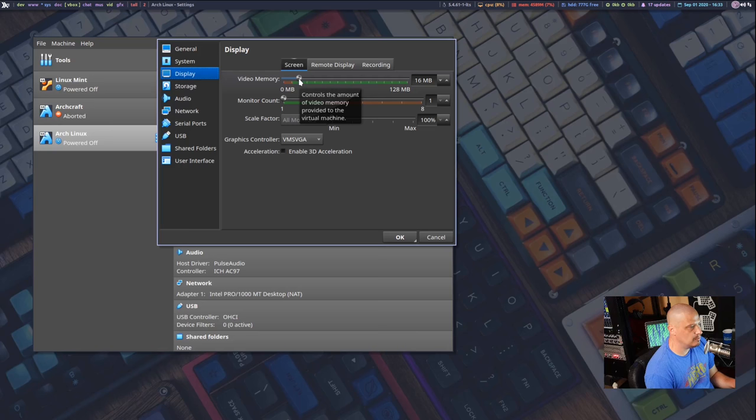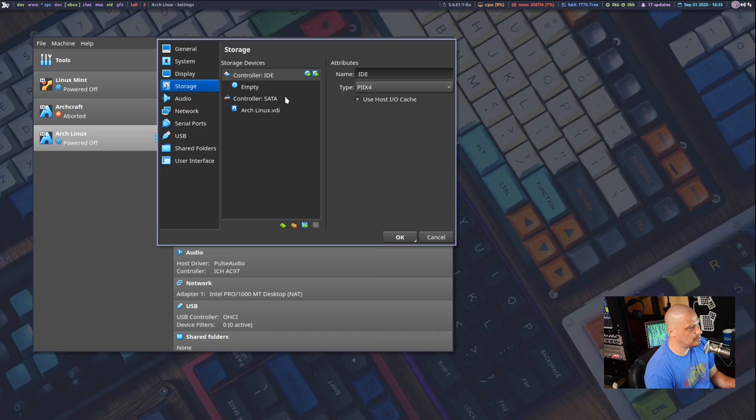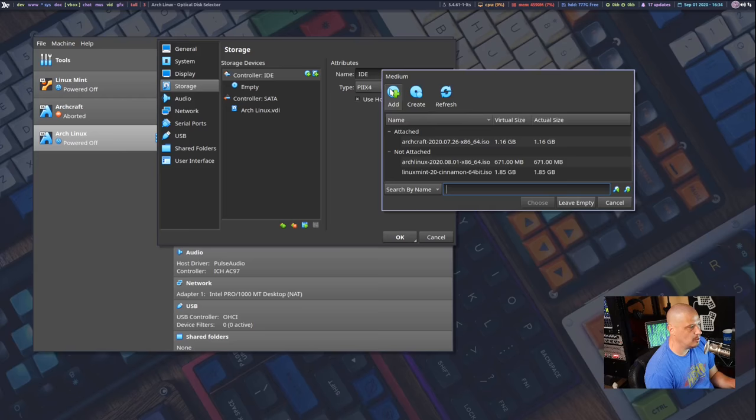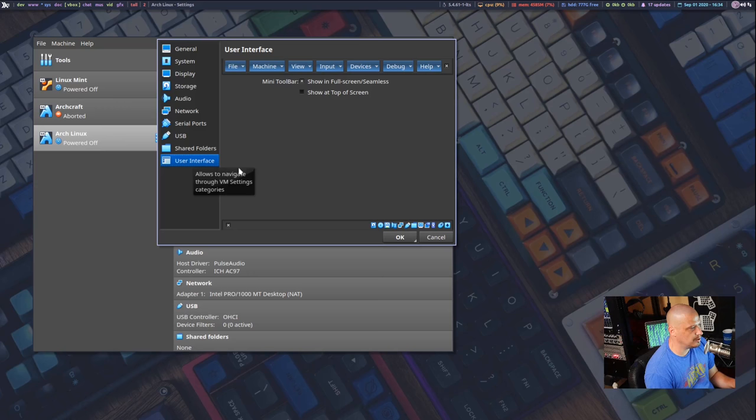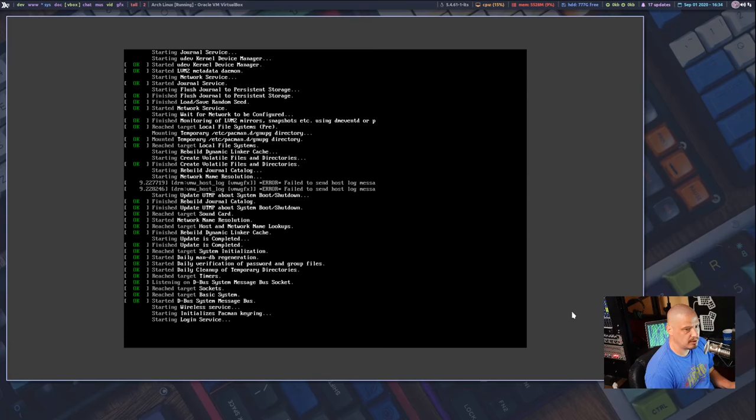Go to Display and set video memory to 128 megabytes — the maximum in the VirtualBox GUI. I'll also enable 3D acceleration, even though we won't boot into a graphical environment for this video. Then go to Storage, click the optical disk icon, and add the Arch Linux ISO. Finally I'll go to User Interface and hide the menus and bottom tray to keep the recording clutter-free.